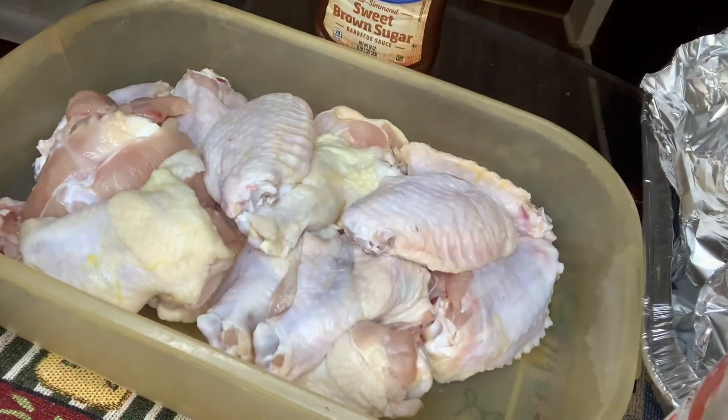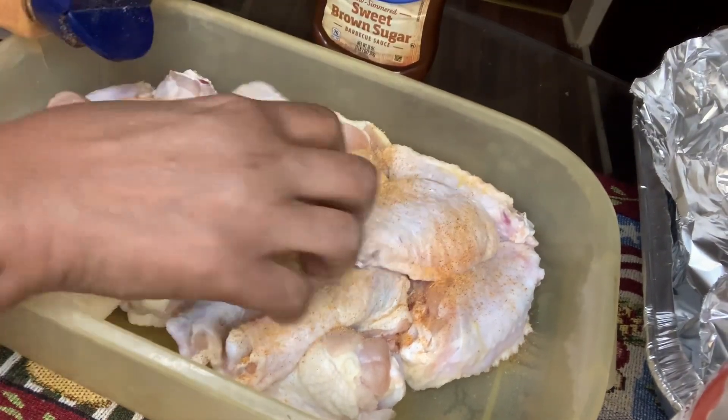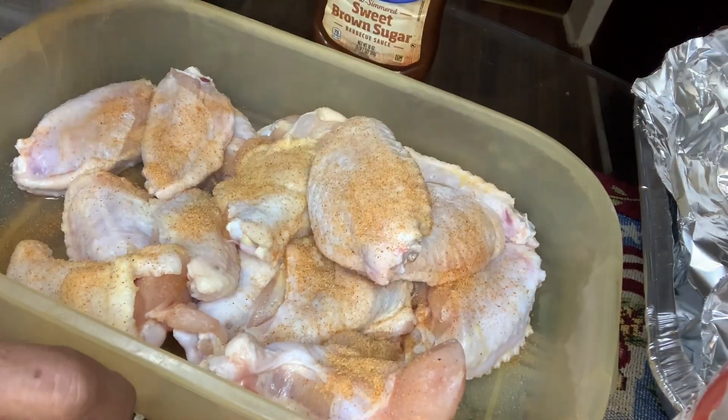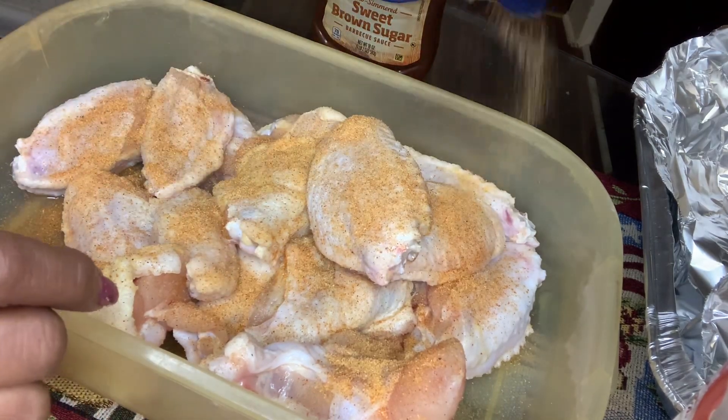I'm gonna season it with my usual seasoning: Season All, Accent, black pepper, Complete Seasoning, garlic powder, and onion powder. I'm gonna make it on 425.